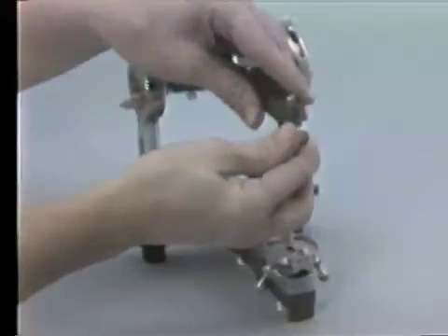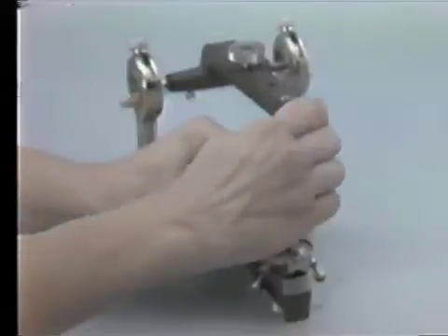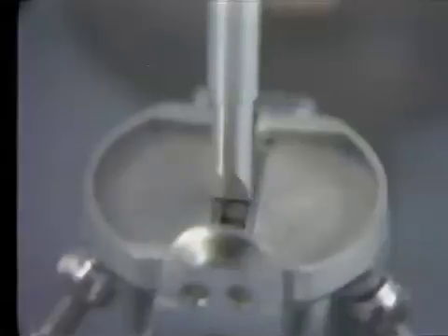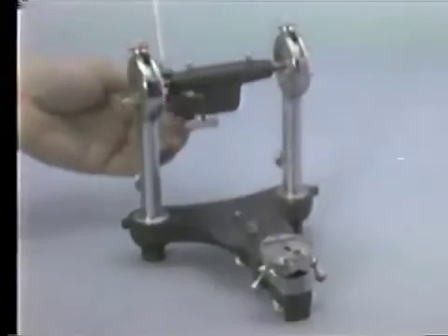The anterior-posterior setting of the incisal pin should be checked as follows. Loosen the thumb nut found on the front of the upper member. Slide the pin so its top is flush with the upper member, and position the pin so the thumb screw is tightened against the flat surface found on the upper part of the pin. Tap the pin attached to the upper member against the incisal table. Check the anterior-posterior setting of the pin with articulating paper. If the blue mark does not appear in the anterior-posterior center of the table, it may be due to manufacturing error, the pin may be long, the table too high, the centric stops not set at zero, or the pin may be bent.